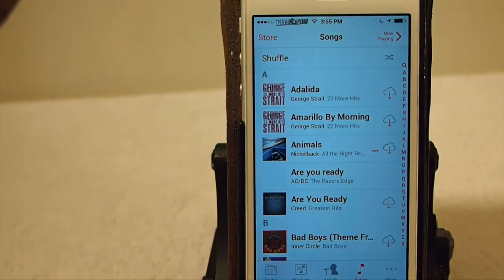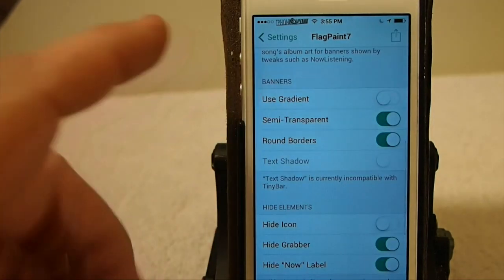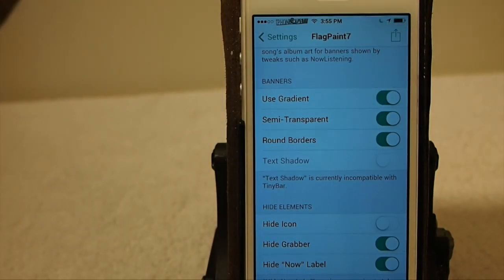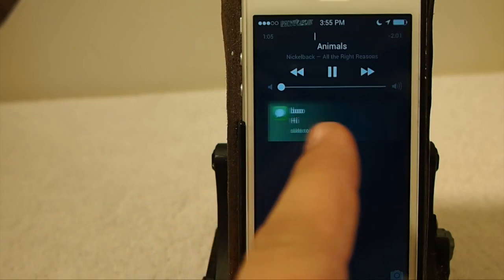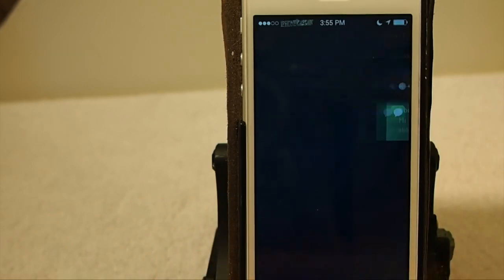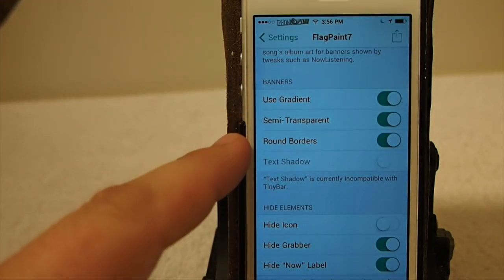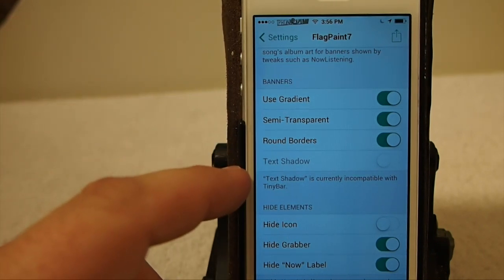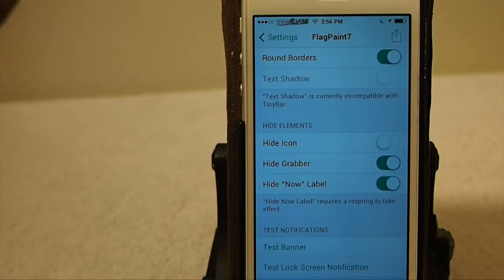So it does a little bit of everything — as far as your notifications and banners. You can use the gradient on the banners, but you're probably not going to be able to see that unless you're on the lock screen. You'll be able to see the gradient — it sort of fades out across the screen. You can also choose to have it semi-transparent, round the borders, which I have on. And you can have a text shadow. You can even hide the icons in the text banners if you don't want the icon to appear.